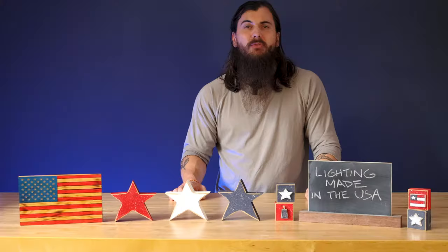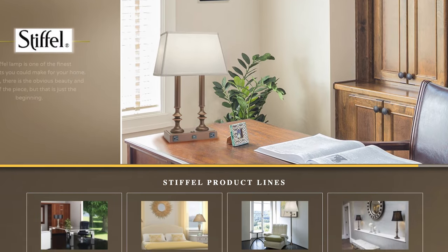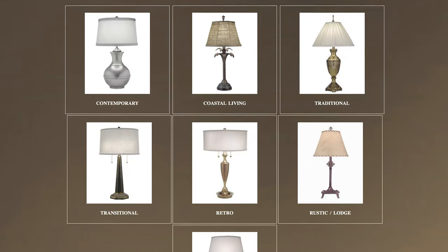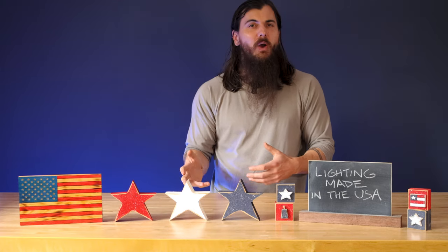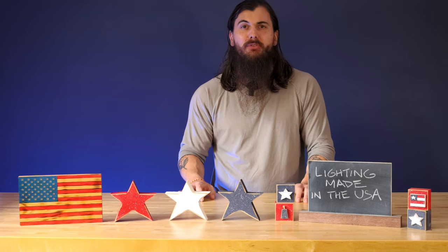The last brand I'll cover in today's video is Stiffle Lamps, based in Linden, New Jersey. If you need lamps, they are a great go-to brand. They have everything from table lamps to desk lamps, floor lamps, and everything in between. You can buy the full lamp or just lampshades from them as well, so if you need some stuff for around the home, definitely check out Stiffle Lamps.